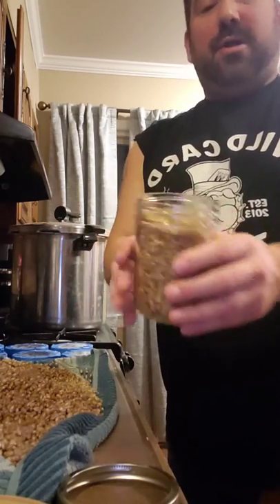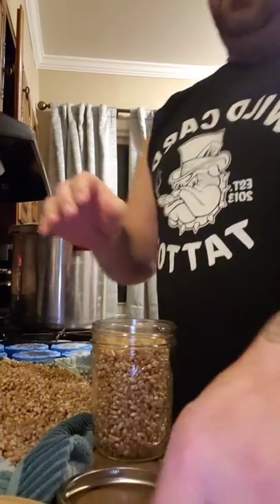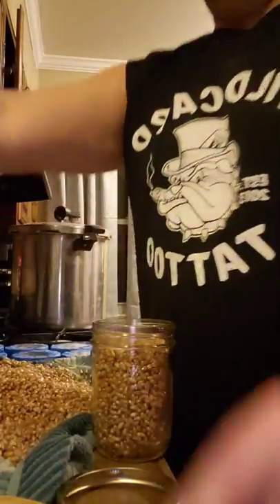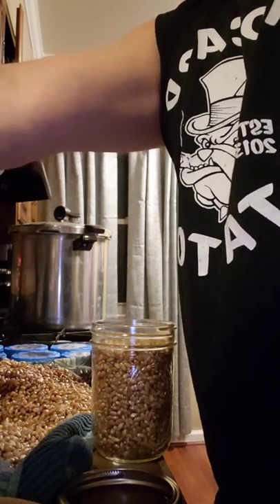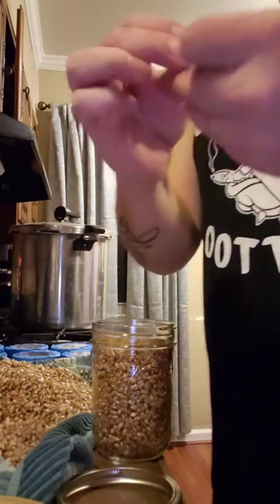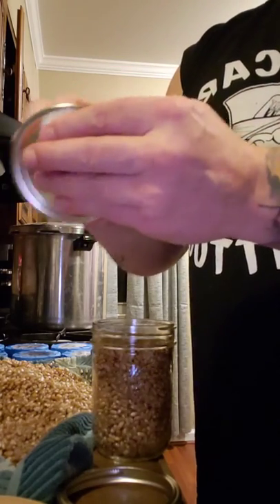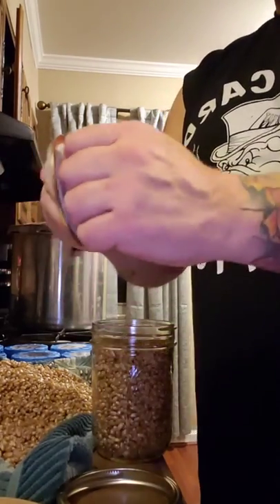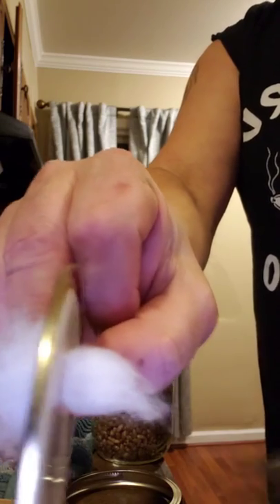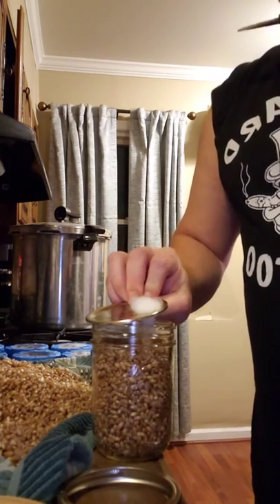Here I have my ball jar filled up to the bottom rim with grain. I take the lid that I drilled a quarter inch hole through, and I pull a nice pinch of polypropylene pillow stuffing — I got it at Walmart for about a dollar — and I push it through the hole. The thing is, if that cotton is too long and touches the grain, the mushroom mycelium will try to grow right out of the top.